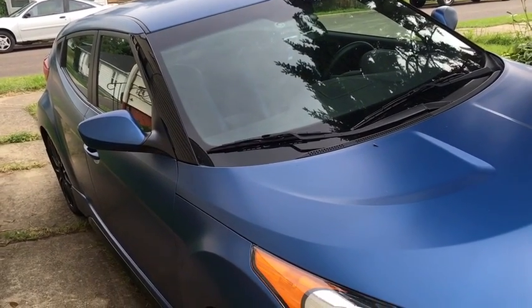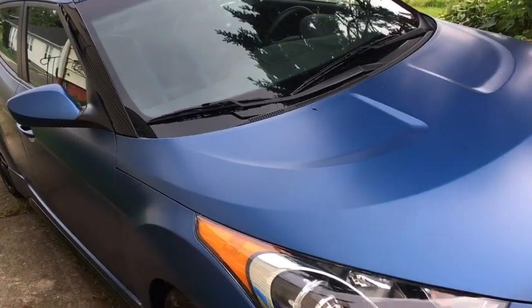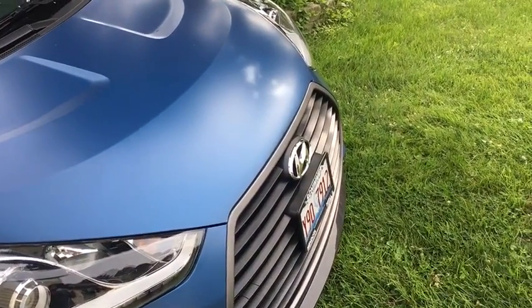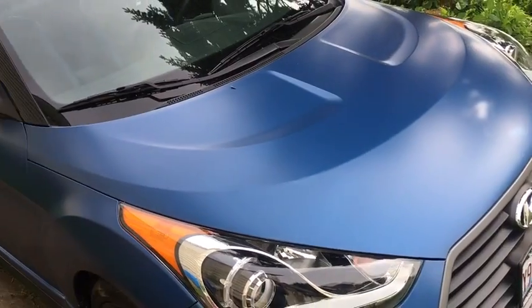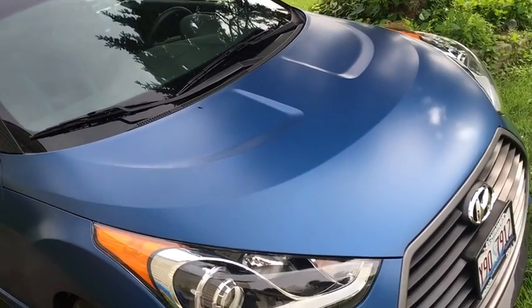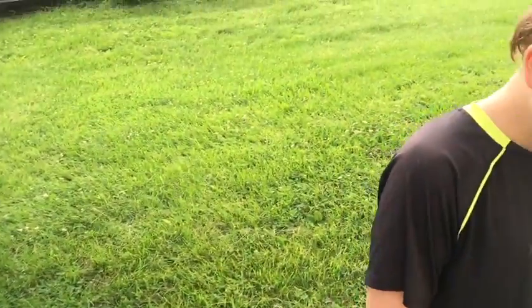Today Chance and I are getting ready to clean the Veloster. We've done this a few times — he's my partner in crime. There are a few steps you've got to do; it's not super hard but it's not the easiest either. So Chance, what's the first step?